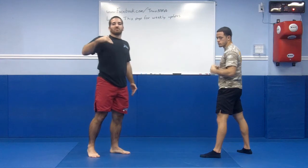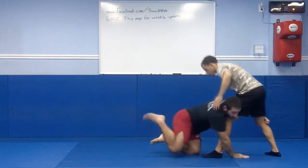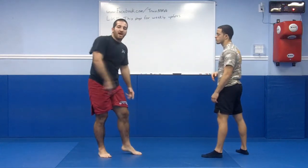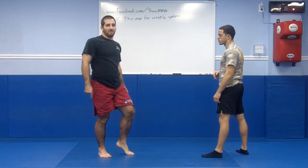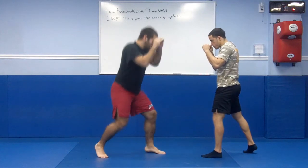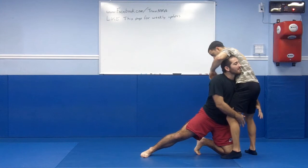Most people do a double leg on the ski slope — they shoot down like this. What happens is a lot of your energy ends up hitting the ground. And if you're complaining about bad knees, that's because you're shooting a double wrong. So: touching distance, lower, heel, toe, knee. Now I'm in big contact.